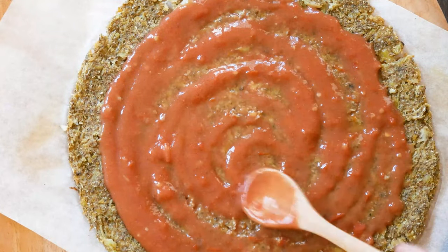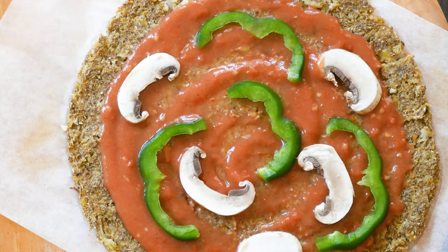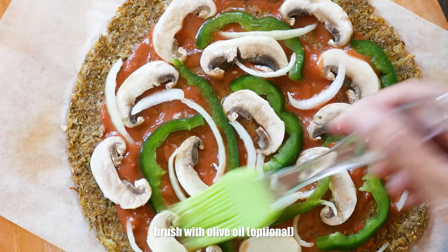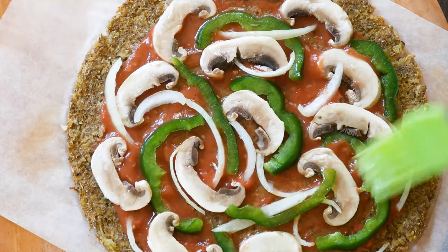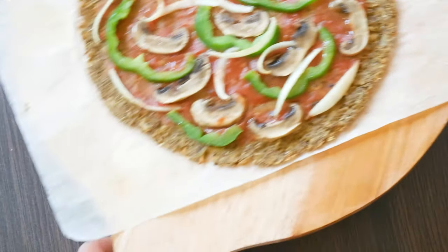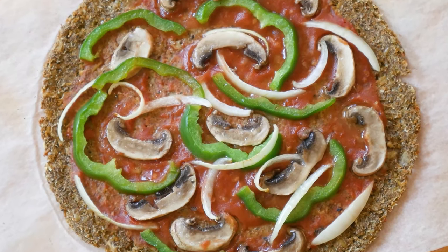Follow by adding your favorite pizza toppings. We are only adding a few basic ones like sliced peppers, onions, and mushrooms. Optionally brush the toppings with a little olive oil, and bake at 200 degrees Celsius for 10 minutes. And that's your simple cauliflower pizza done — it's not only vegan but gluten-free as well.